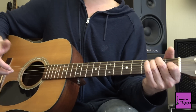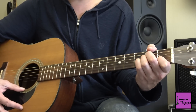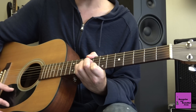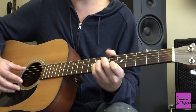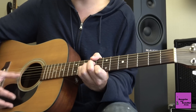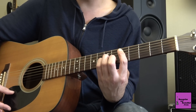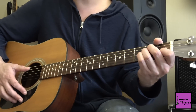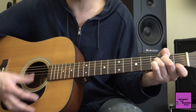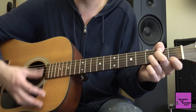Ensuite il y a un plan rythmique très sympa à faire. On va se servir de la position de La mineur, on va le déplacer à la huitième case, et ensuite à la sixième case. C'est comme un Mi mineur ici, et comme un Ré mineur là. L'idée, en gros, c'est de jouer La mineur, Mi mineur, Ré mineur, La mineur.